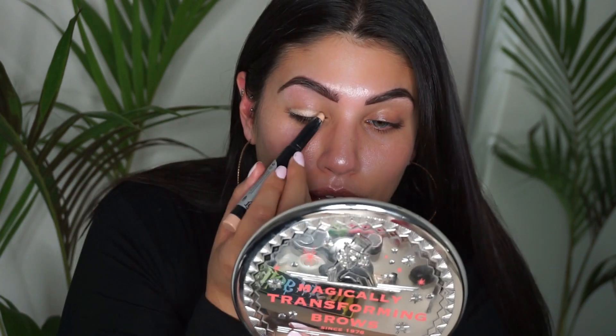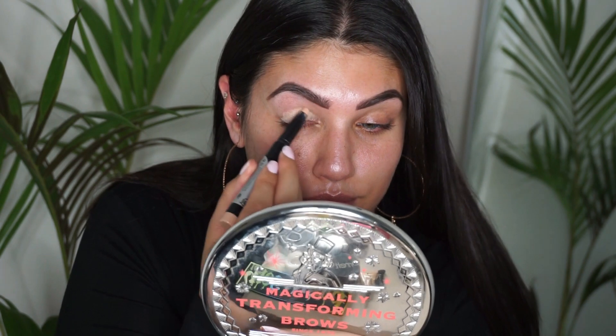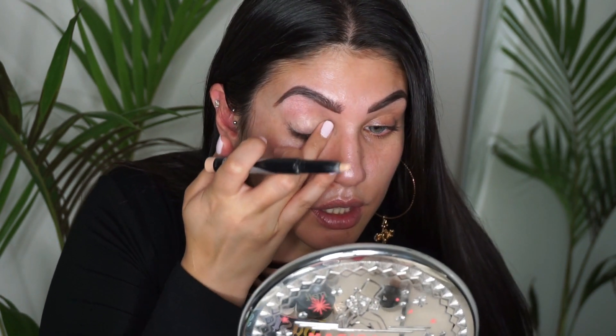I'm priming my eyes with the Kat Von D color correcting light eye primer, then placing down some sticky tape. This mirror is not on the right angle.